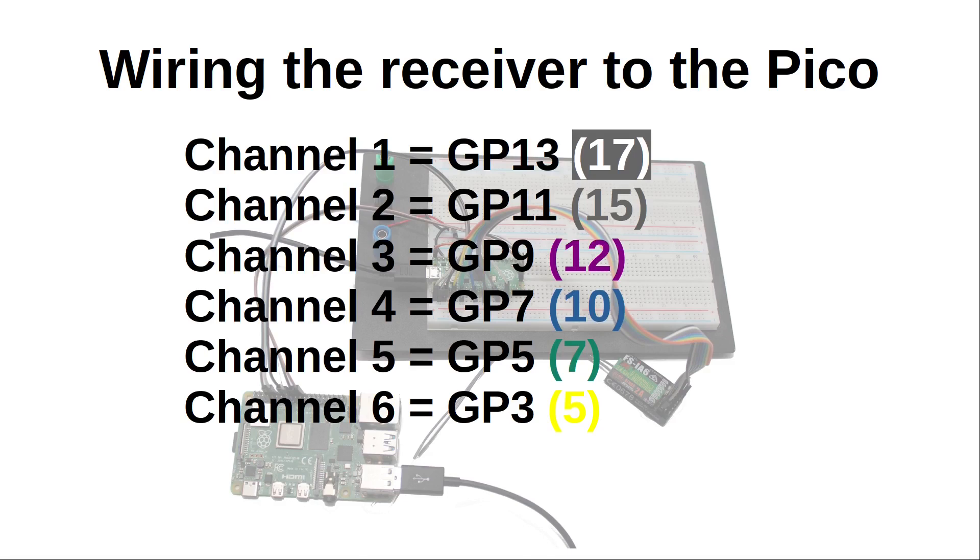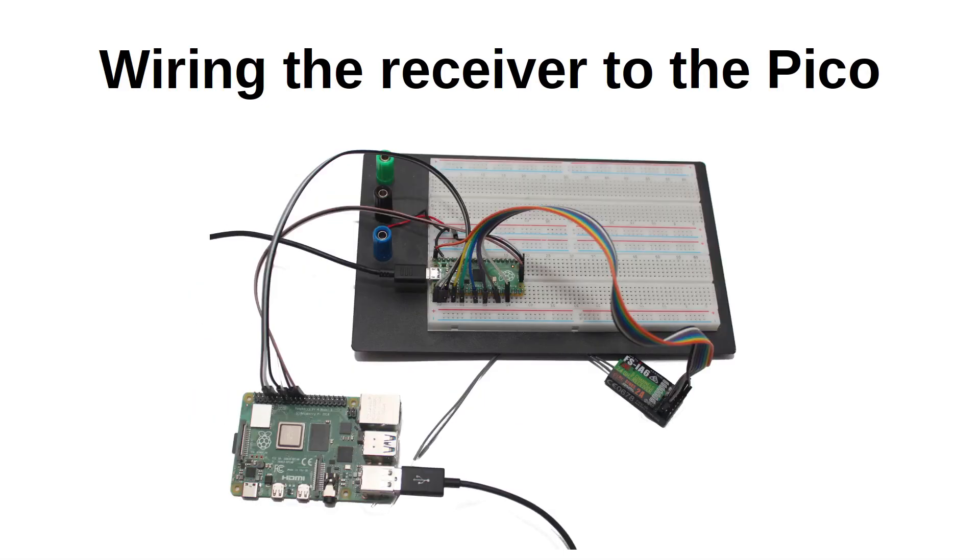You'll notice these are all the odd GPIO numbers — that's because the PWM is split into A and B pins, and only the B pins are able to act as inputs, which are the odd-numbered pins. I've connected them in reverse order so receiver channel 1 connects to GP13 and channel 2 to GP11, and so on. The reason for this is because I can connect them using jumper leads without having to twist the order of the wires — it just made it more convenient. I'll then let the code perform the translation of the channel numbers to the appropriate GPIO numbers.